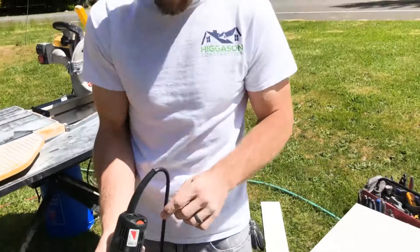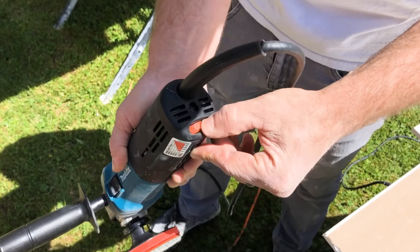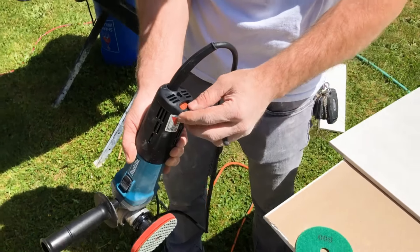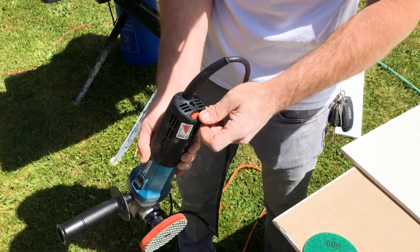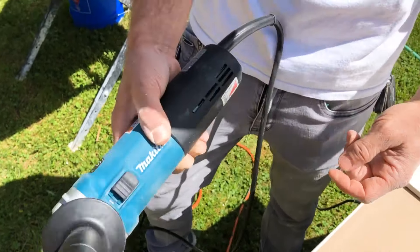The grinder I'm using is variable speed — there's a little wheel with speeds one through five. You never want to turn it up that high, especially at first; you could do some serious damage. You start at one, but right out of the gate, around a two is the magic number.